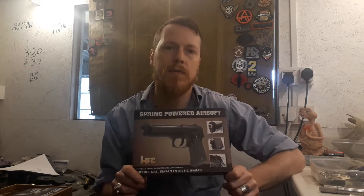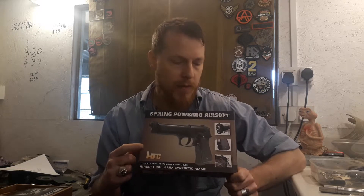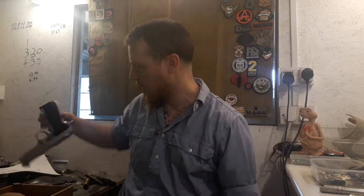Everyone who came in looked at the Galaxy springers and went 'wow, it's full metal, it's brilliant.' But I always told them not to buy those ones because they were rubbish, which the owners disliked. I pointed them towards this gun here, and a lot of people used to say 'it's all plastic.' Well yeah, the body's all plastic, but the guts of this gun are very sturdy - unlike the Galaxy guns, which break within two minutes.